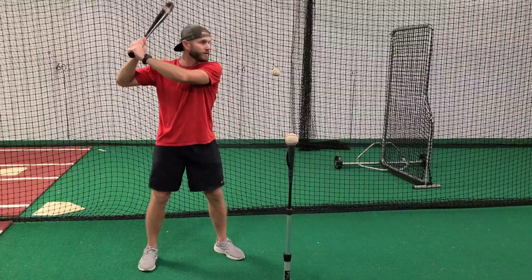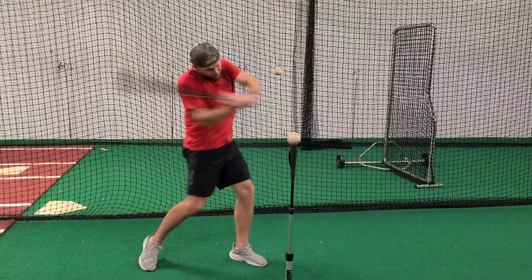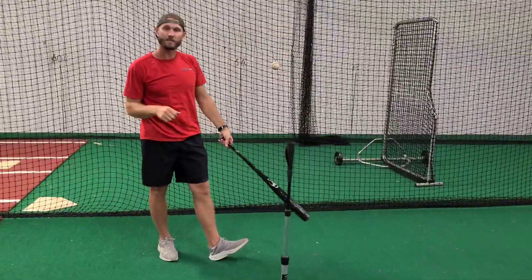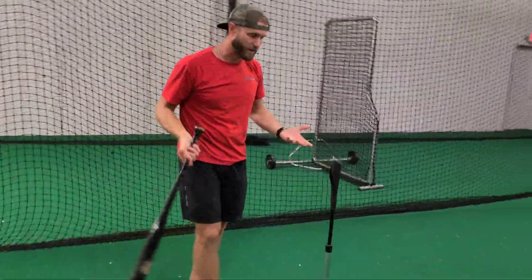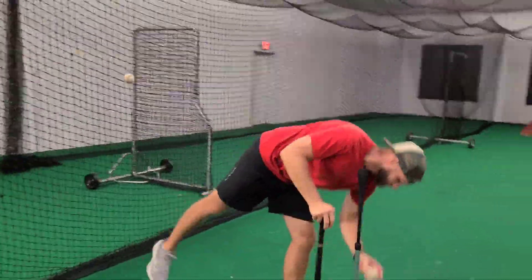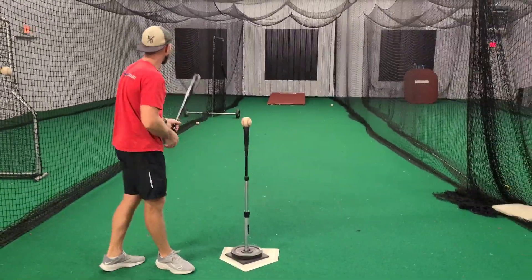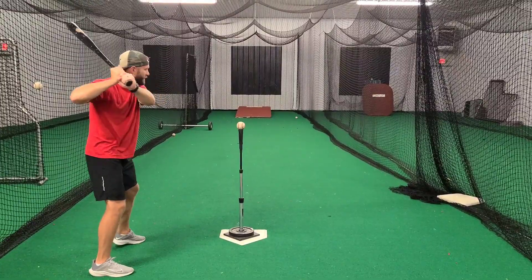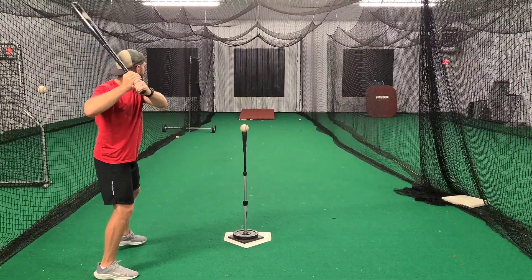The feel is chop, even though the real is nice and flat. That is a low backspun baseball right there, and that's what we want to try and create every time.